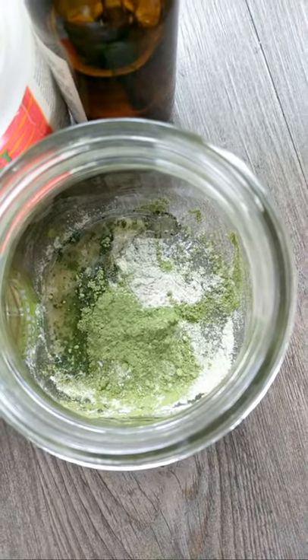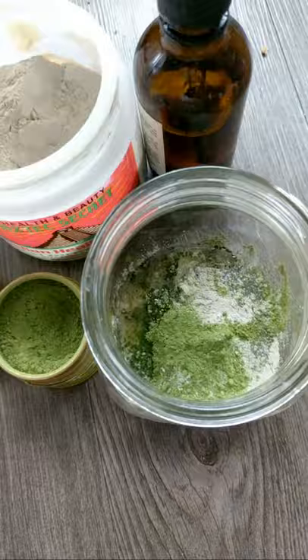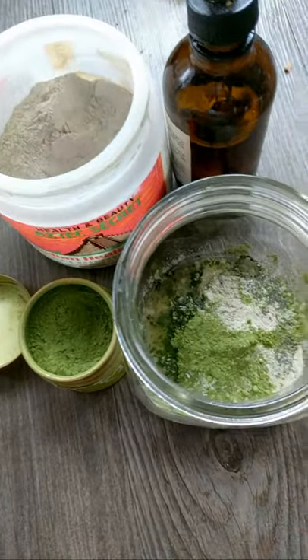We're gonna add in some water, but let me take a picture of this first because it looks so pretty. You always need pictures, right? Just gonna take a quick picture — gotta document it all. It's so pretty.